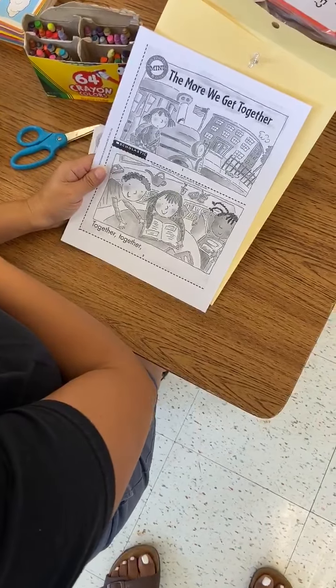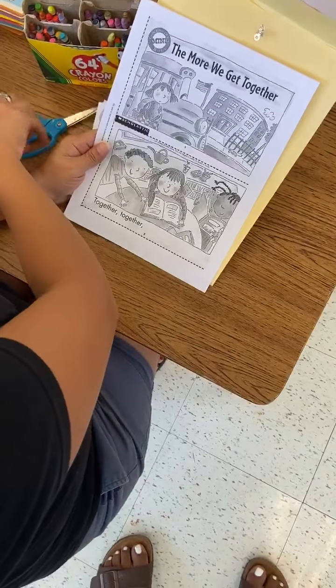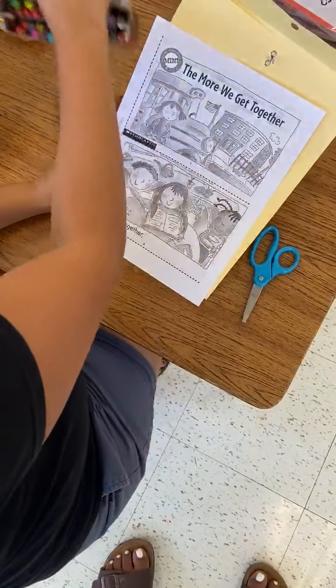Hi guys! Today we're going to be making our book. It's called The More We Get Together. For this, you're going to need your scissors and you're going to need some crayons.